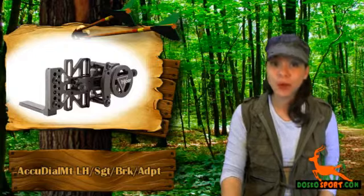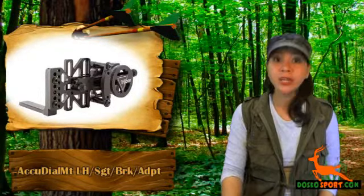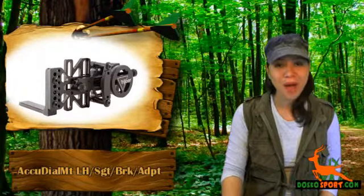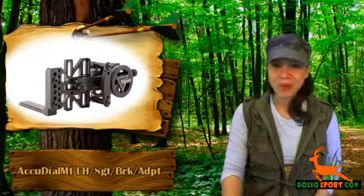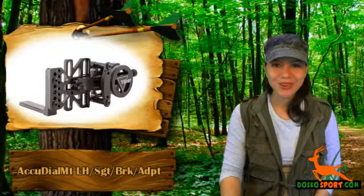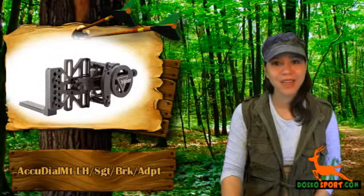This is equipped with BowSync technology that offers infinitely variable transmission, thus enabling exact range adjustment and synchronization for any bow, arrow, and speed combination. This will also help you acquire, compute, aim, shoot, and ultimately hit your targets. Your accuracy will greatly improve with the help of this great accessory for your prized left-handed bow.